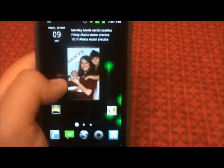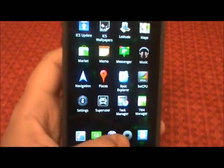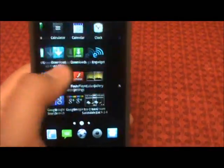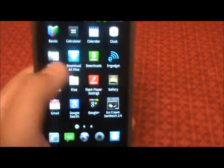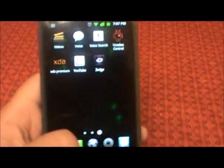This is Serendipity overclocked to 1.6. I flashed it just recently so I don't have any benchmarks to run on it. I'm not too worried about that — they're not the most accurate thing when you want to test performance. As you can tell, this thing flies.